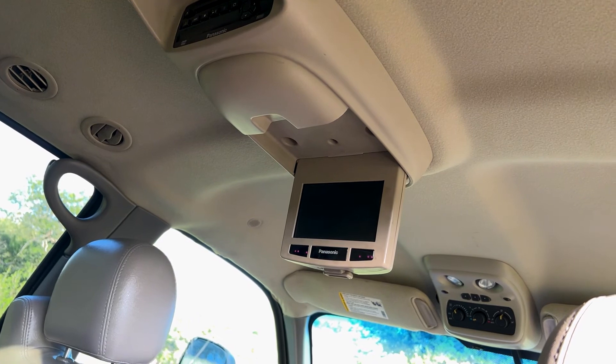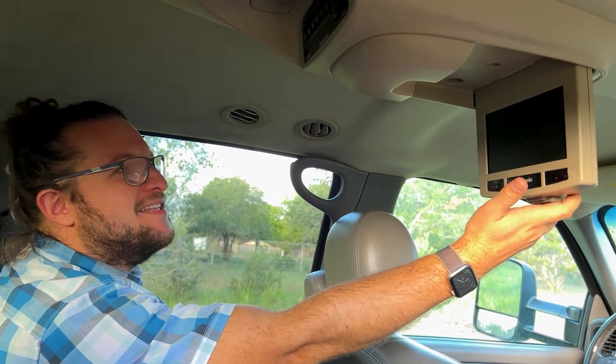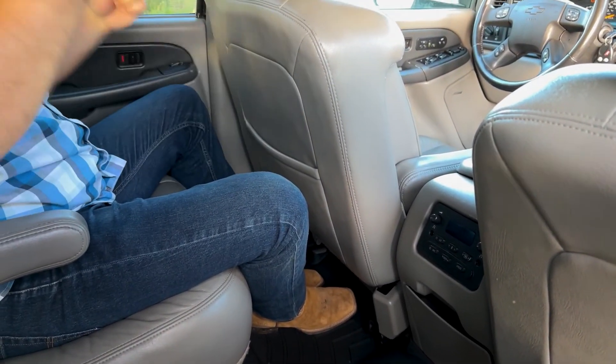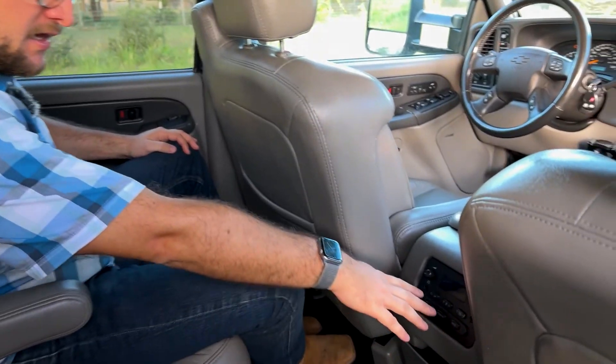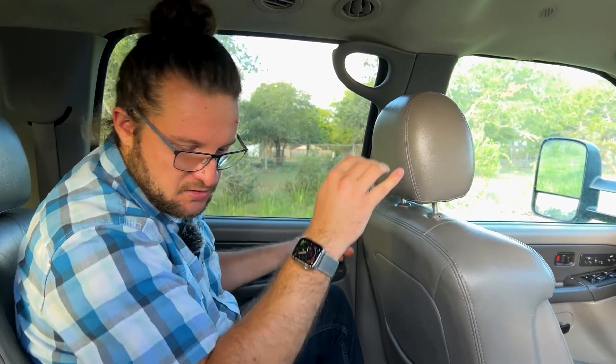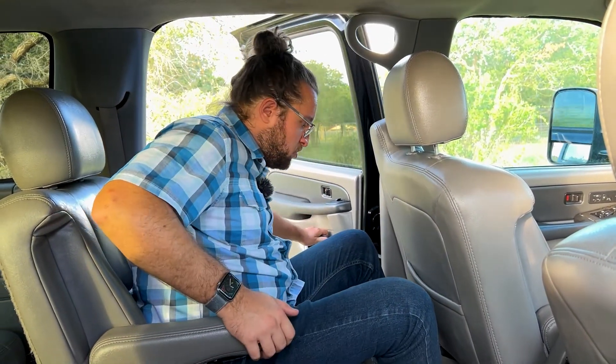There are headphone outputs for passengers to listen to the DVD in the back, plus climate control options back here — though the driver can always override, so your kids can't mess with the settings. The driver is completely in control.